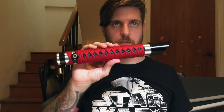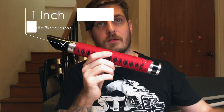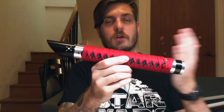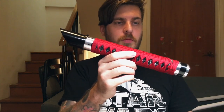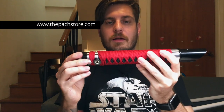It comes in an empty hilt kit, so it's basically meant for guys and girls that want to install their own electronics or send it off to a sabersmith — me, for example — to have it installed with the electronics of your choice. A really beautiful lightsaber. I hope you like the specifications that are now showing up, and yeah, definitely check it out to get this lightsaber yourself.